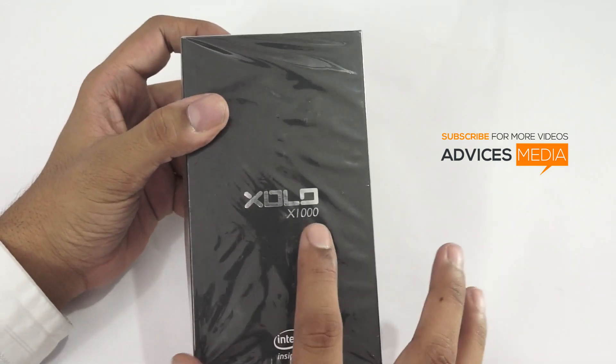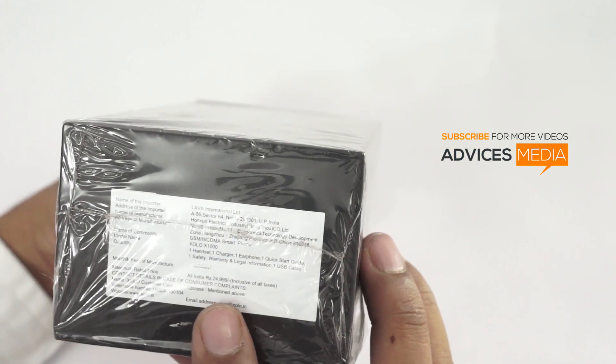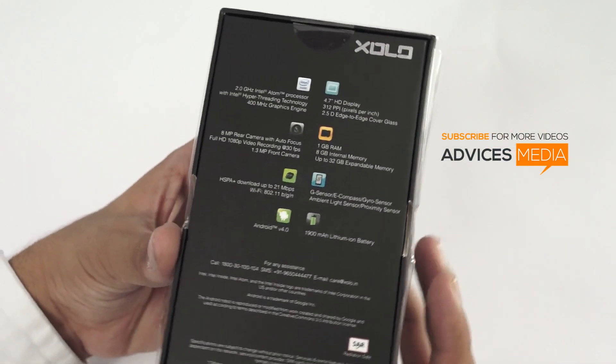Here on the box you can find the Zolo X1000 model with the Intel logo on the bottom. The MRP of this package is 24,990 rupees, which is imported by Lava International Limited. Let us just check out the other specifications as well.